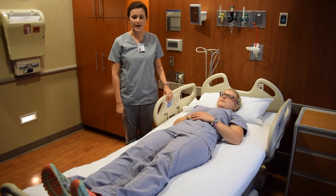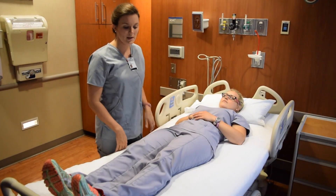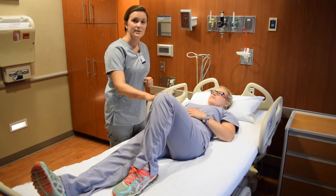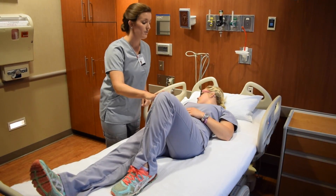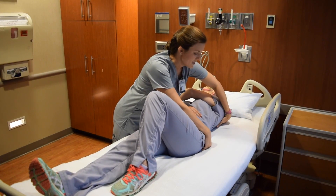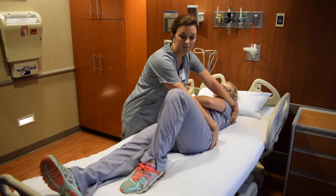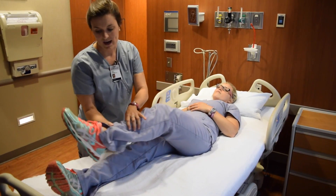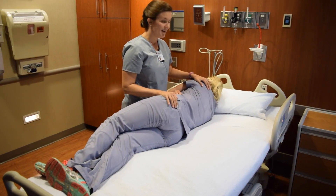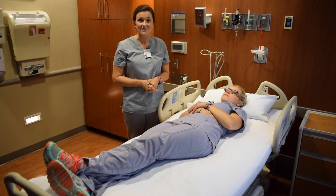When helping a patient roll in bed, raise the bed to an adequate height so you can practice good body mechanics. Have the patient bend the opposite knee — if they're unable to, you can assist. Have them look towards the direction they're rolling, and with the opposite arm, reach towards the direction they're rolling. You may place one hand under the patient's hip and one hand at the shoulder blade to help the patient roll. If they're not able to bend at the knee, an alternate technique is to have them cross at the ankles and perform the same technique. Remember any precautions these patients may have before getting them into any of these positions.